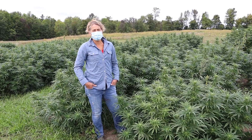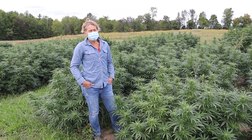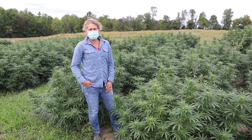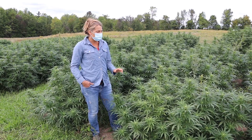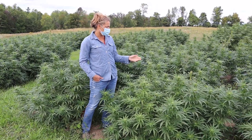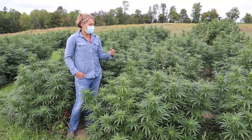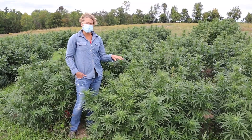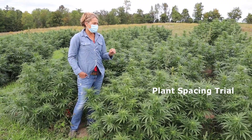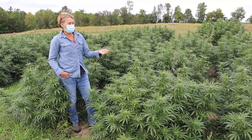Hi everyone, welcome back to our virtual field day Fridays. Today we're talking about hemp and also cover cropping. We've been trying to keep up on the resurgence of hemp in the country, and we've been conducting some applied research to help growers. One of those studies, now in its third year, is a plant spacing trial evaluating the yield and quality of hemp grown for the CBD market.